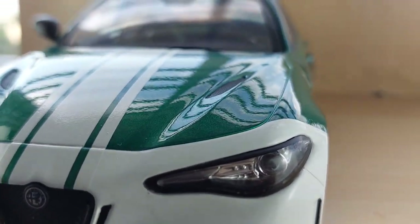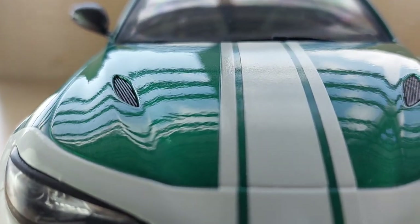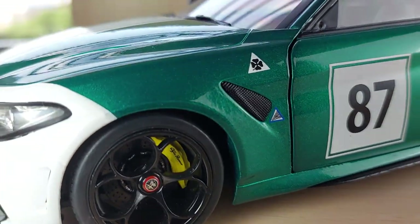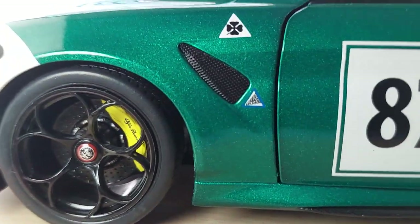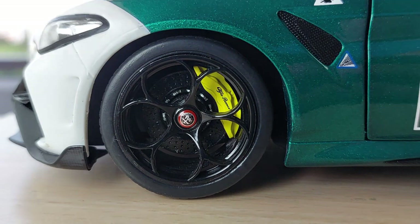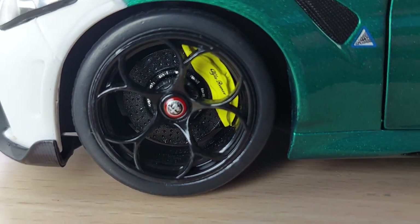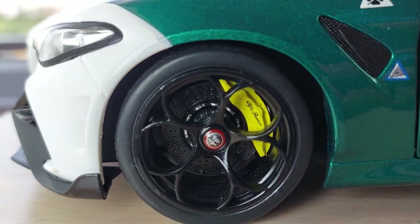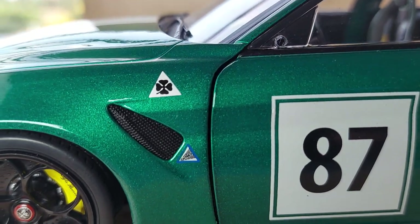Let's check out the side view here for a better look. There are details you shouldn't miss — just check out the wheel. Amazing amount of detail there. You can see the brake calipers painted in bright yellow with a really cool font. This is Alfa Romeo. You can also see the disc brakes, as well as the front fender.